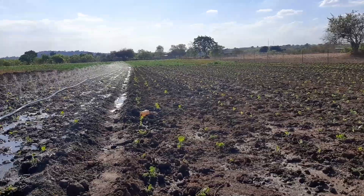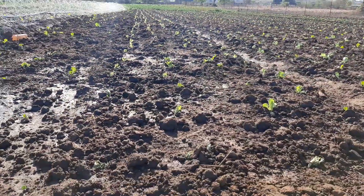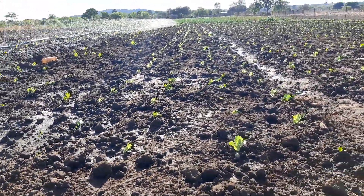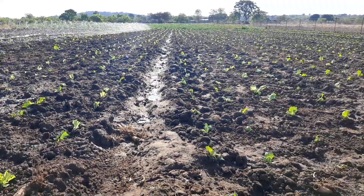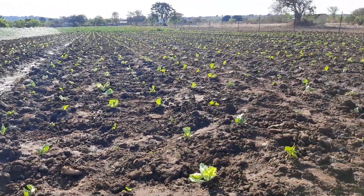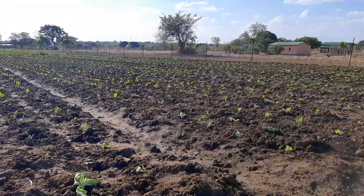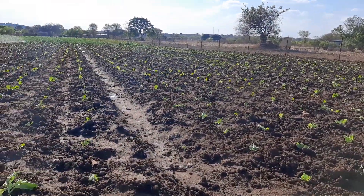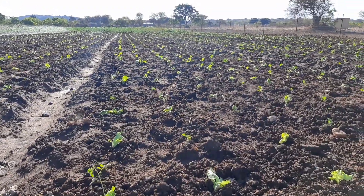Of course this other side we've already irrigated — all done.